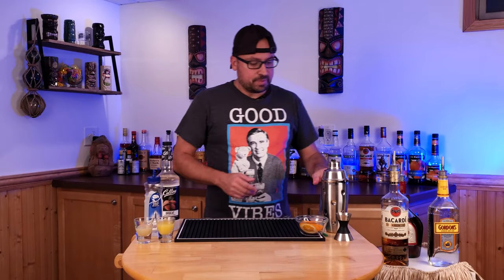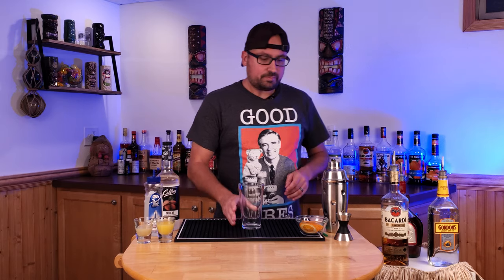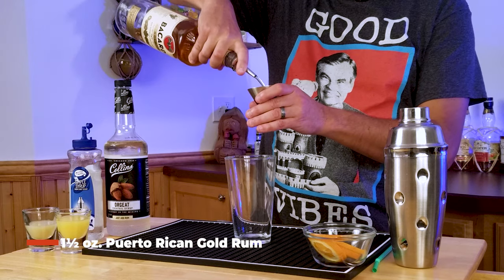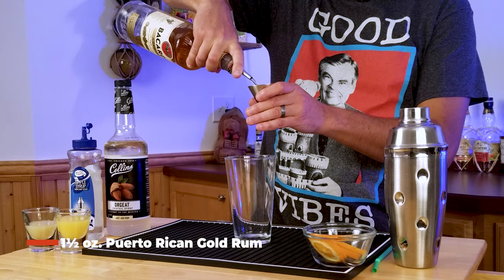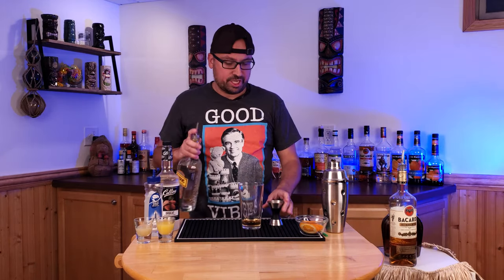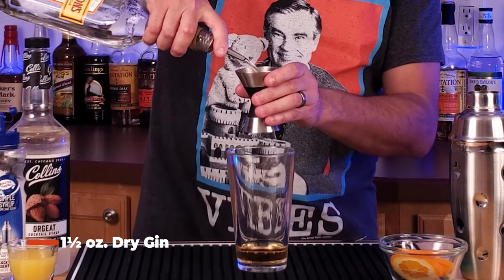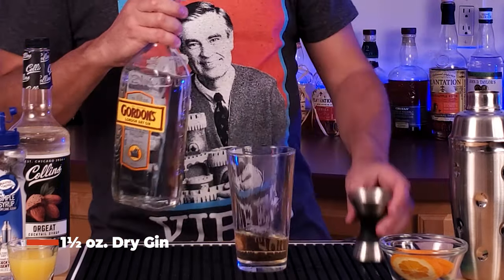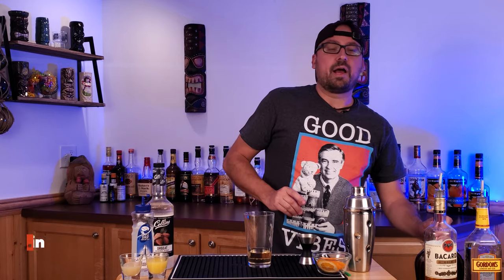Let's get this started. I'm going to take a glass here and start with one and a half ounces of Puerto Rican gold rum, follow that up with one and a half ounces of gin, and then finally about three quarters of an ounce of brandy.